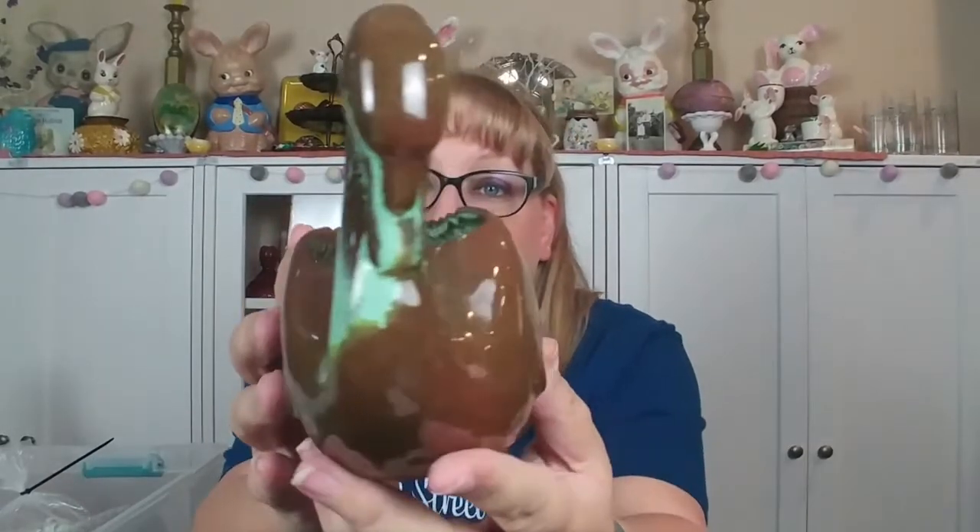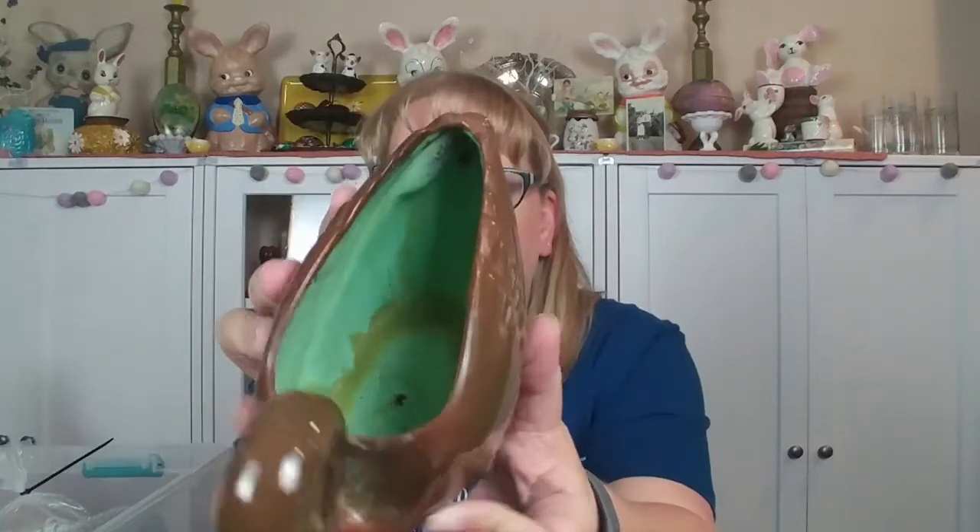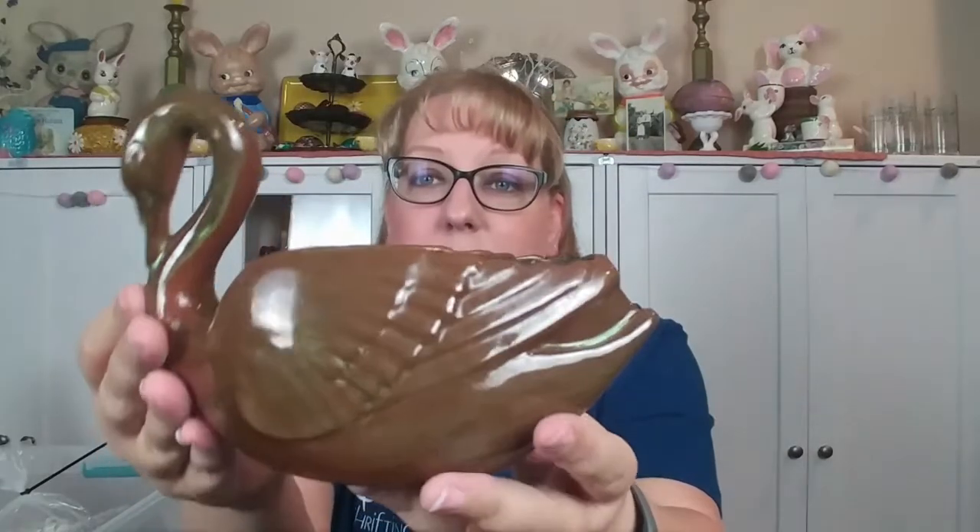For all my swan people, I found a swan planter. This one reminds me of pistachio mint ice cream — it's a lovely chocolate brown with that minty green. The inside's got the green drip glaze. This reminds me of Blue Mountain Pottery, but it is not signed — it's just a red clay. I'll put this in a live sale for sure. I just loved that brown and green, especially in the fall with some succulents in it.